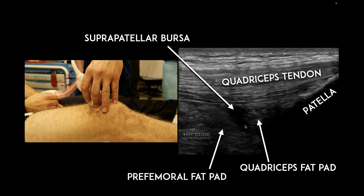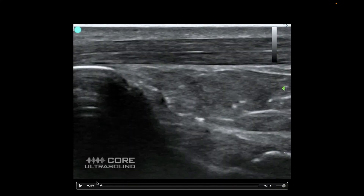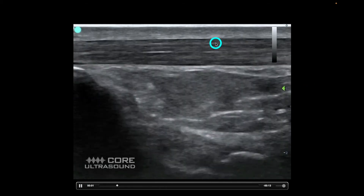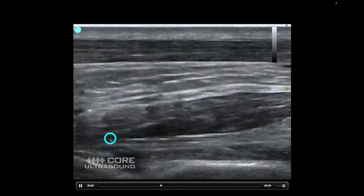Let's bring it all together by looking at pathology. This is my all-time favorite tendon — the Achilles tendon, the biggest tendon in the body. This is the calcaneus here. You can see that this tendon is quite organized: there are no breaks in it, it's nice and even in thickness, and it tapers off as you go up the leg.